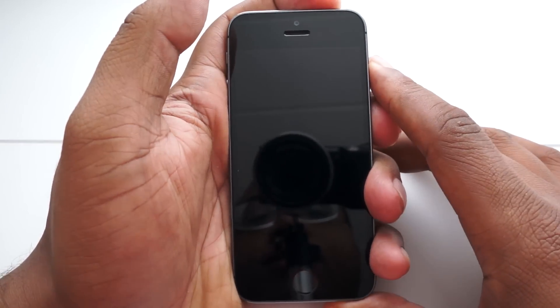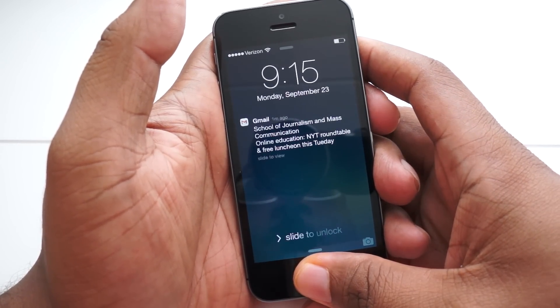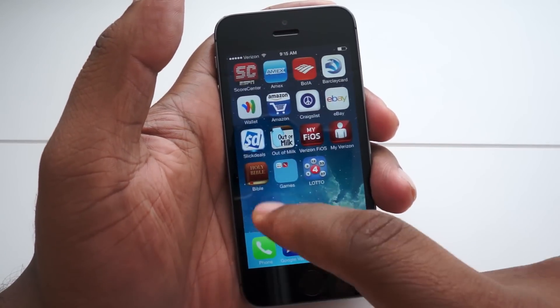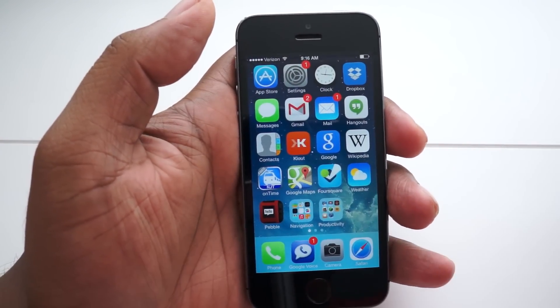By now you've probably seen a video that shows you can bypass the security on the iPhone 5s just by faking a fingerprint. So is Touch ID worthless? No, it's still very convenient and I'm going to show you how to set it up now.